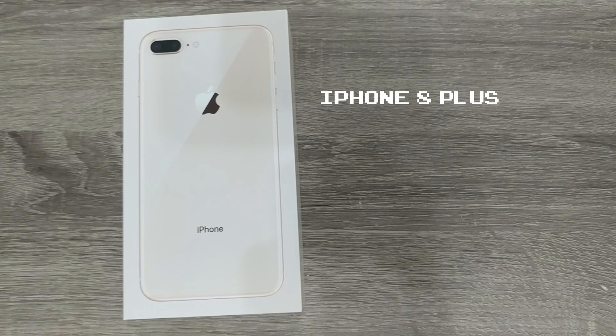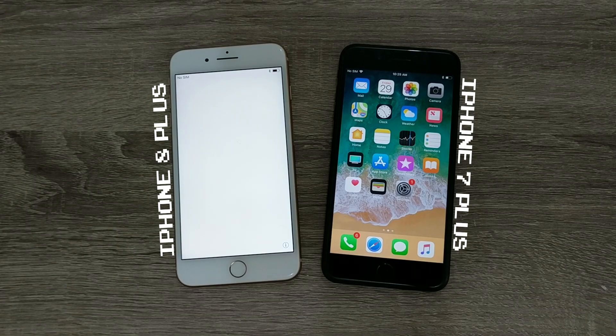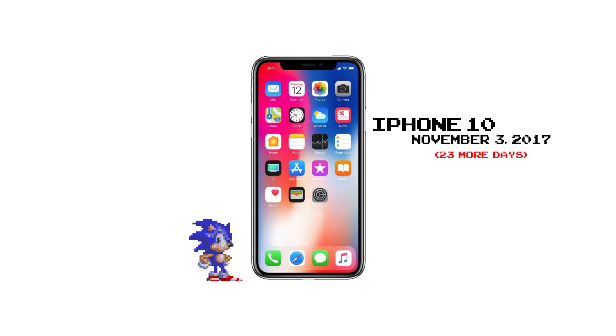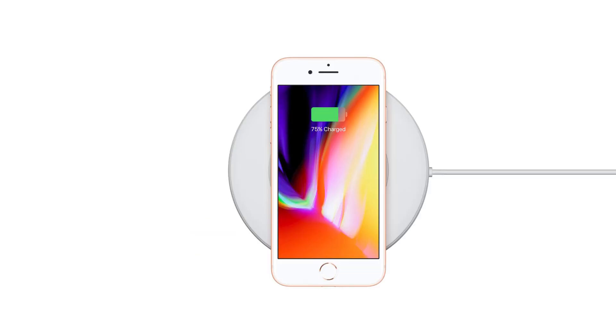The iPhone 8 Plus is one of the successors to the iPhone 7 Plus, the other being the iPhone X, which doesn't release until November 3rd. So while I wait another 3-4 weeks for the X to arrive, let's take a look and discuss one of the added features of the iPhone 8 slash 8 Plus: wireless charging.